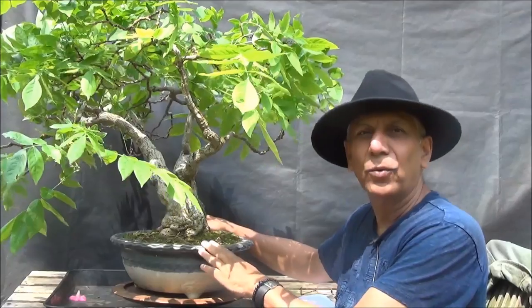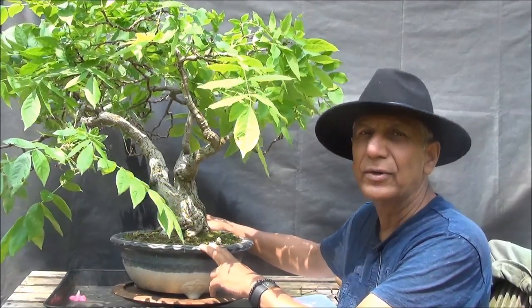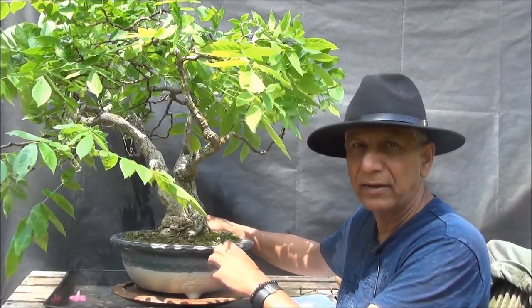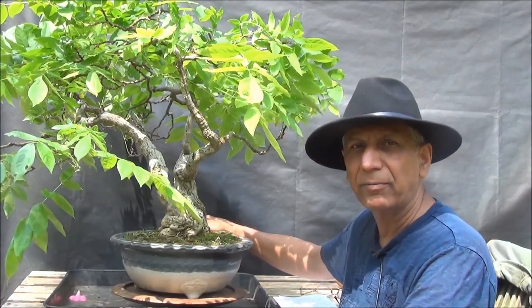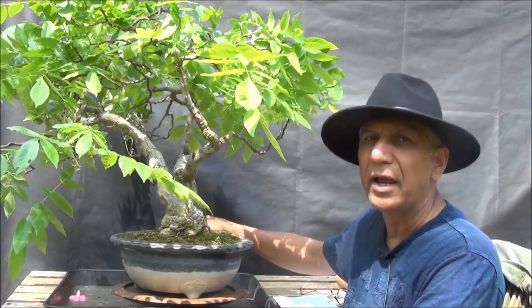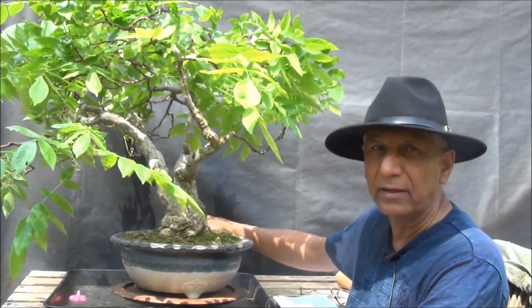There we are — my Wisteria bonsai tree. The flower stalks have all been removed and the tendrils have been reduced to between two and four leaf sets with buds. Those buds are next year's flower buds — that's where the stalks will develop and flowers will come. If the tendrils are left unpruned, the tree will not be bonsai anymore as it will go wild. The tendrils grow very fast in summer, which is why we prune now, and it'll be pruned again in August.